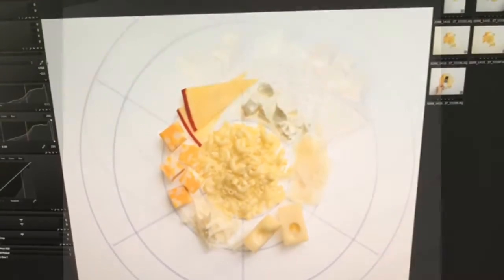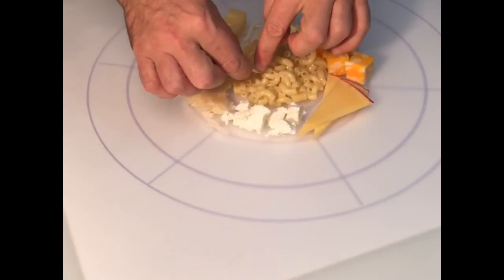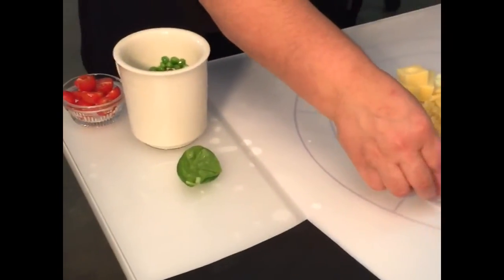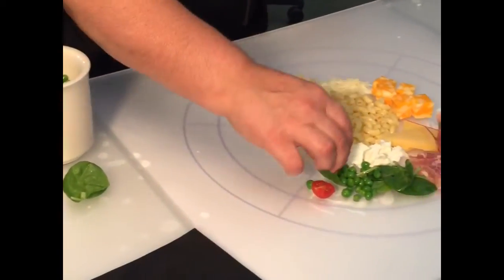Let's check the monitor. Looking pretty good, just needs one more minor adjustment. Next row of add-ins: the meat and veggies. We carefully place those and building from there, we're almost ready.